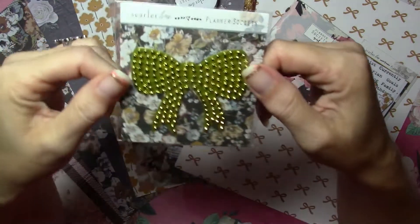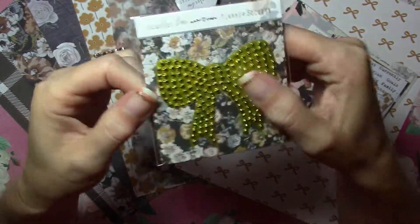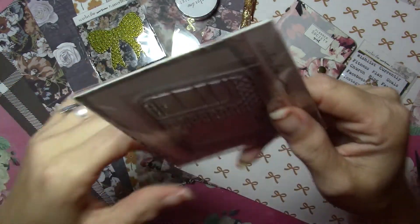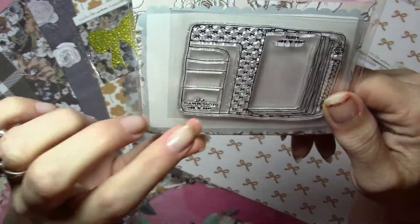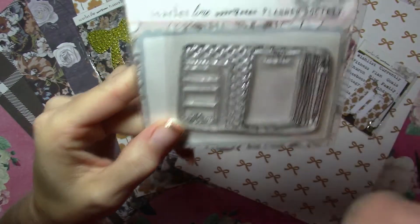There is the diamond sticky — it's gold with sparklies on it, kind of a 3D feeling. Here is this month's stamp: it says 'The Planner Society Today,' it's got a crown, pen, and the bow pattern on it.